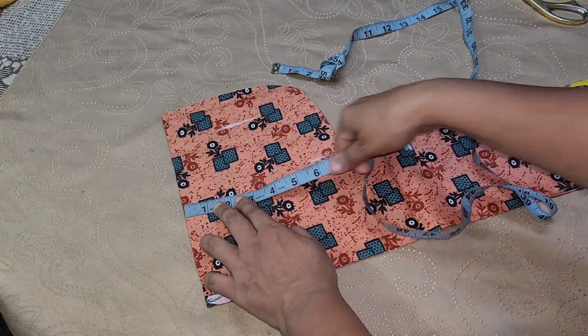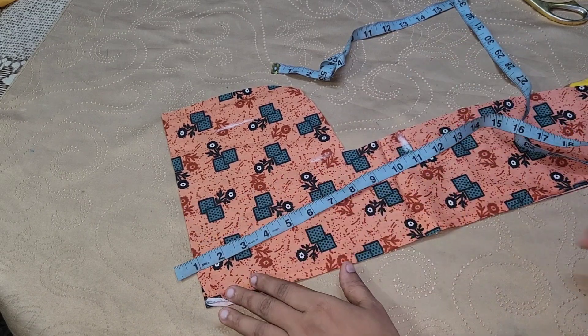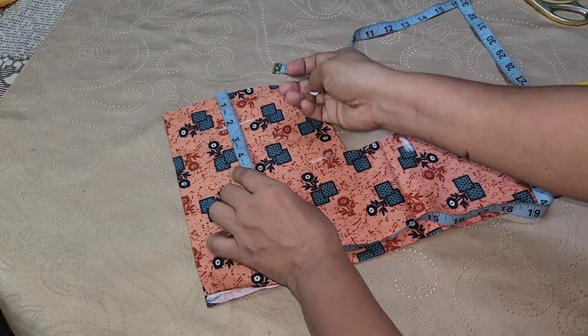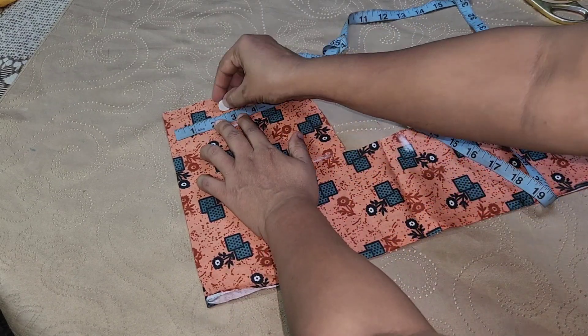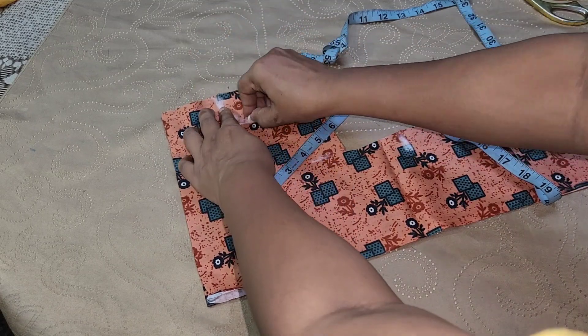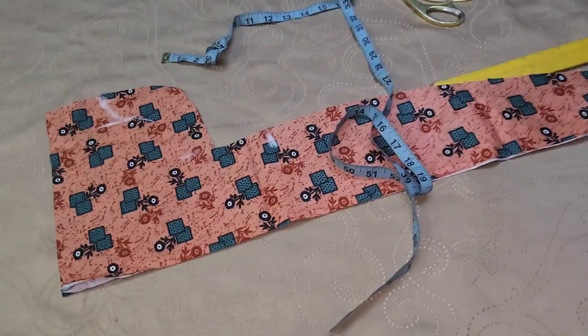Now cut the length of the sleeve. Make the same puff as one. Set the tier 3 marks on the top. Make sure we put 3 pieces on the top. I am going to make a puff for this piece.